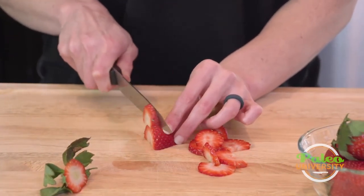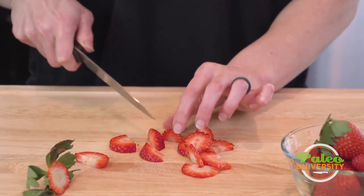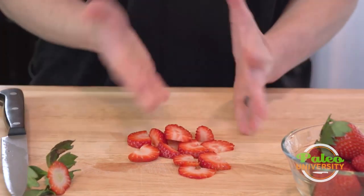Beautiful red strawberries — you can't smell them but they smell great. You see that little bit of an off angle? Doesn't matter. Still going to taste good. That's it.